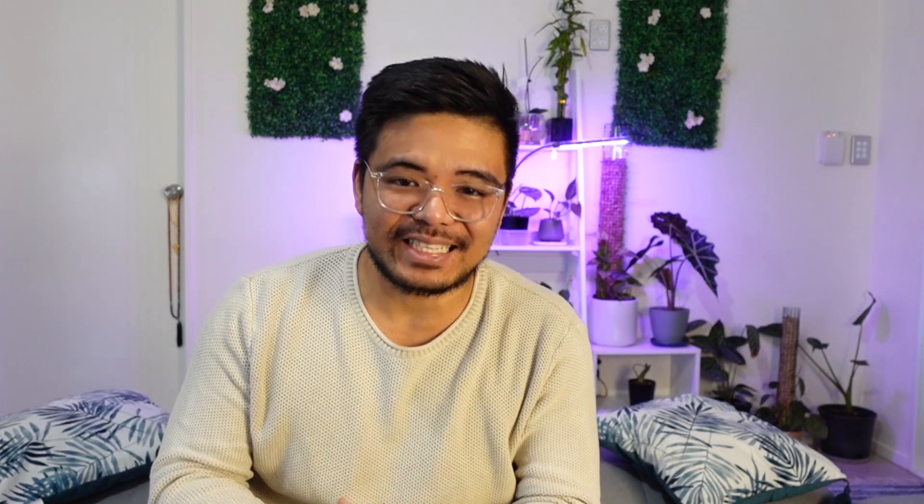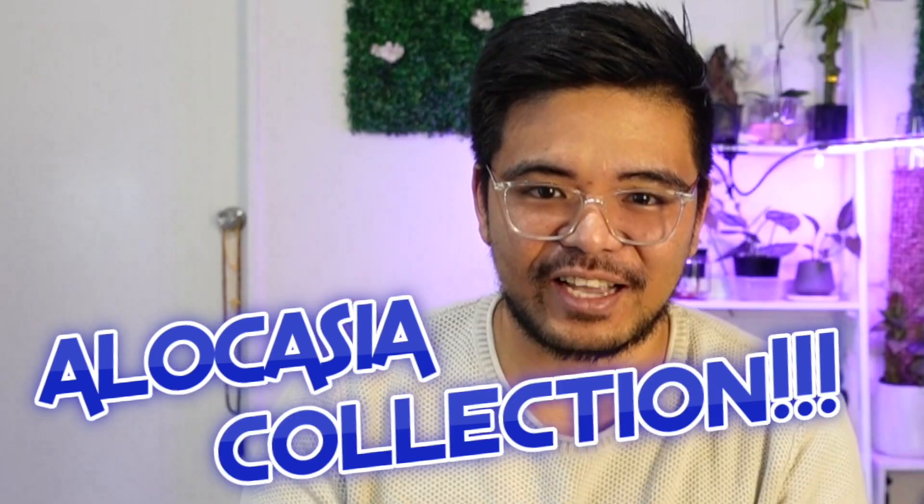Kia ora, it's your boy Michael and welcome back to another video. Today I've never been so excited about plants or posting a video about plants because I received my alocasia collection.